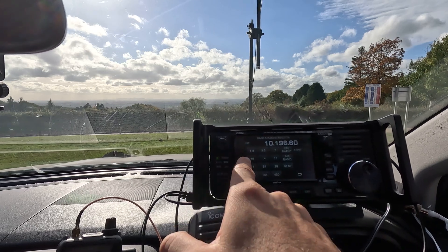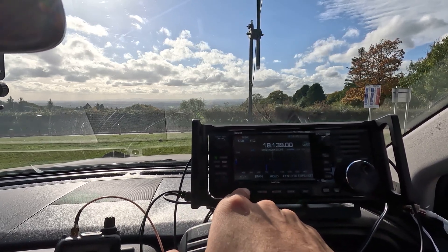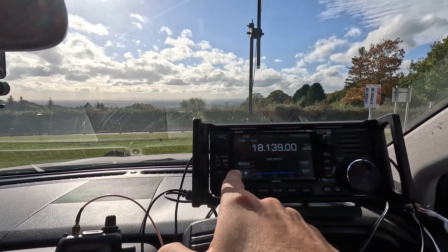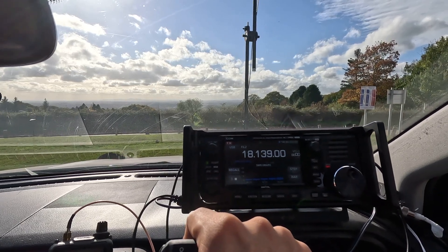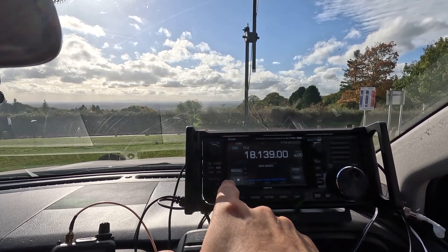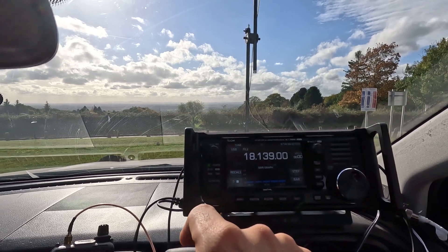Right, let's go to 18 megahertz. Let me show you the SWR here — high SWR. Watch this guys. That's how quick that is. Look at that — sorted. Brilliant.